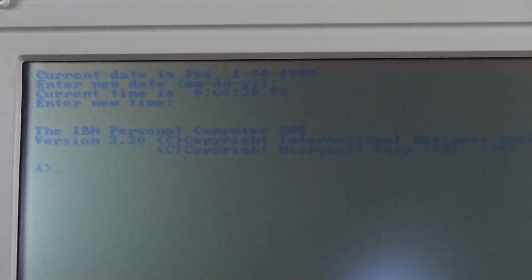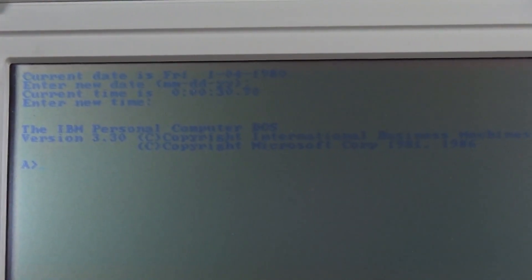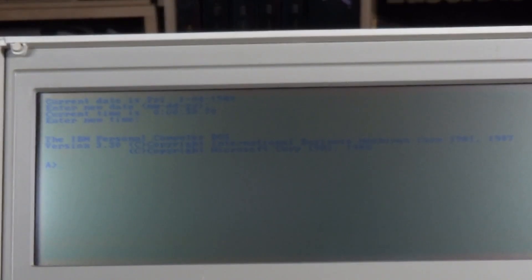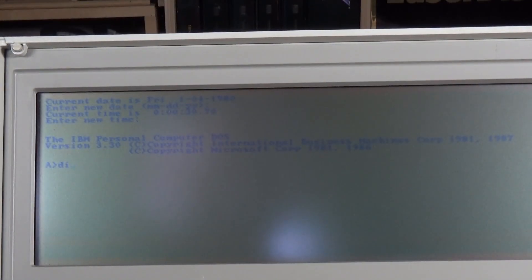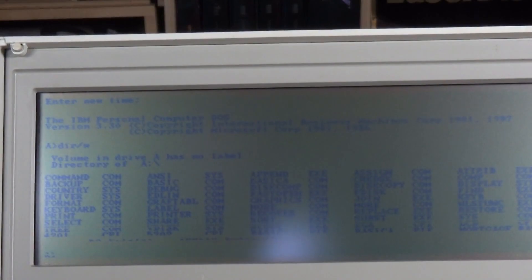It sounds like it's booting. It does its RAM count, comes up asking you to put the time in, and we just hit a key. It's asking us for the date and the time, and there we have it — we've booted into DOS. Let's just do a DIR. And there it is in all its glory. As you can probably see there are a few broken lines at the bottom of the screen, but the thing works, and the other floppy drive works too.